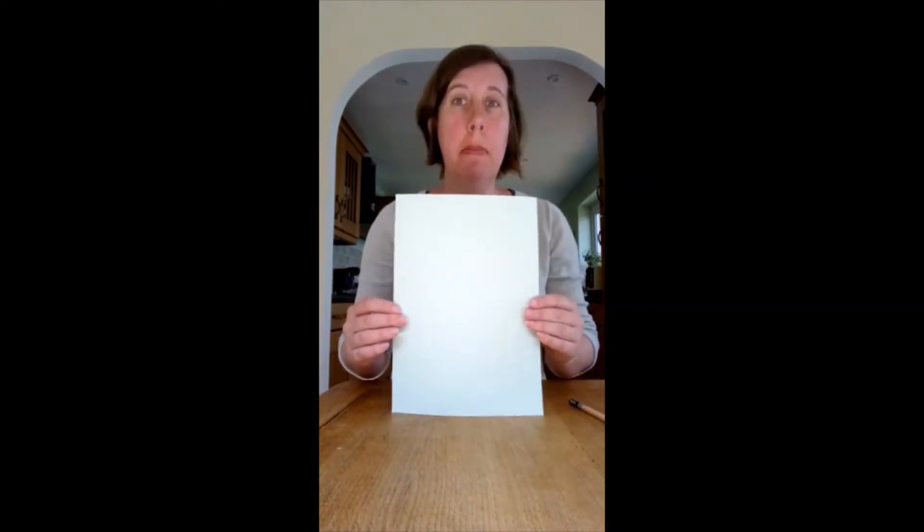What you will need is a piece of rectangular paper. It doesn't matter what colour, it doesn't matter what size — A4, A3, something in between. Get your piece of rectangular paper; I've got A4.